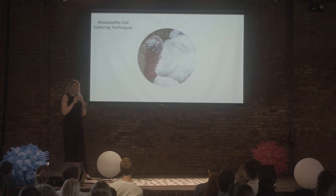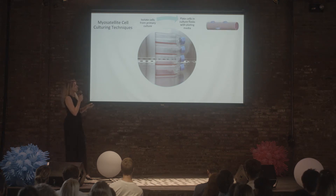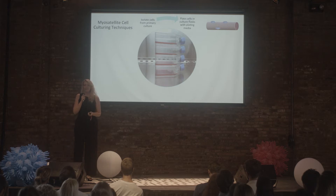After we took the biopsy, the isolation was moved into cell culture flasks that exhibit a similar environment to what the cells would see inside the body. As you can see, the cells like to attach down to the bottom of these cell culture flasks.